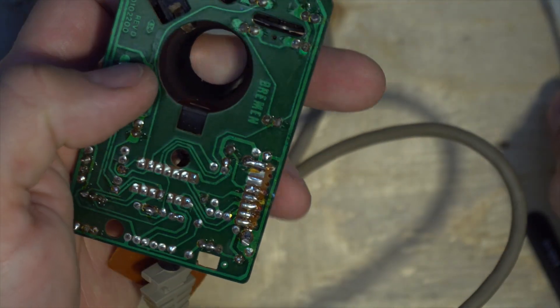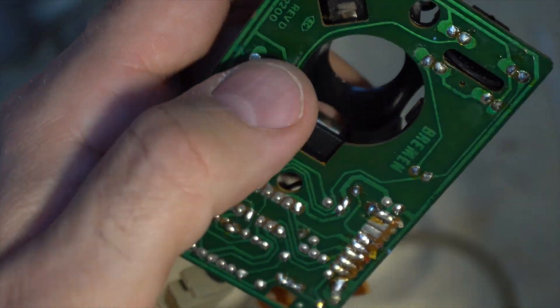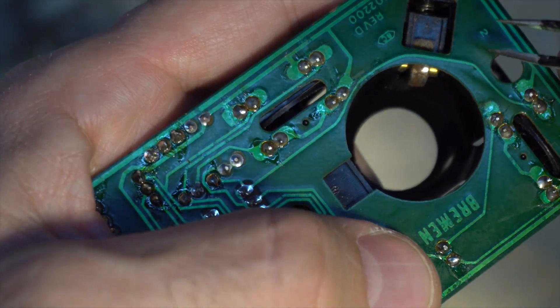And then there's the last one which is full of fluff.